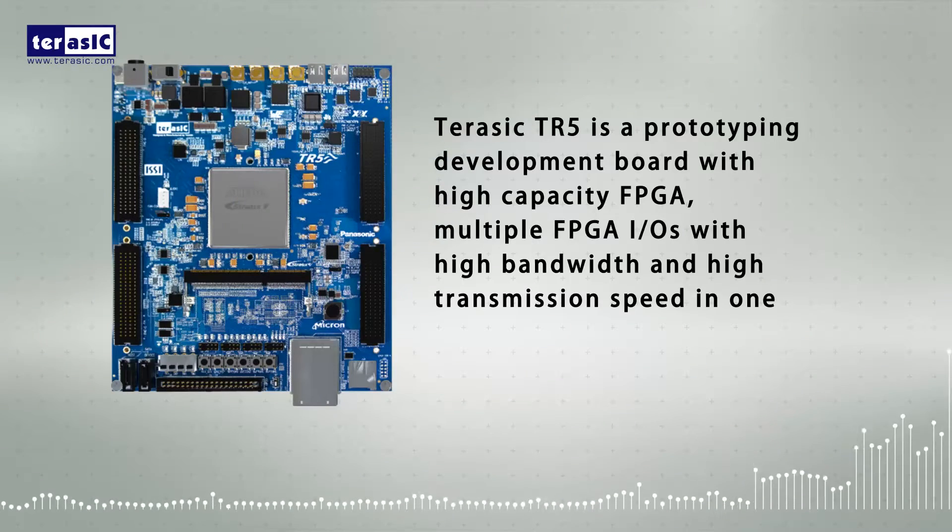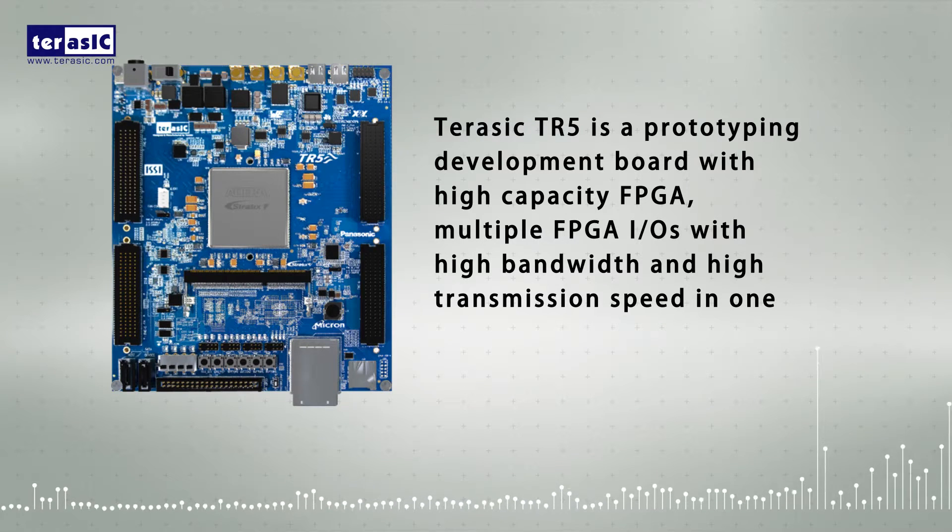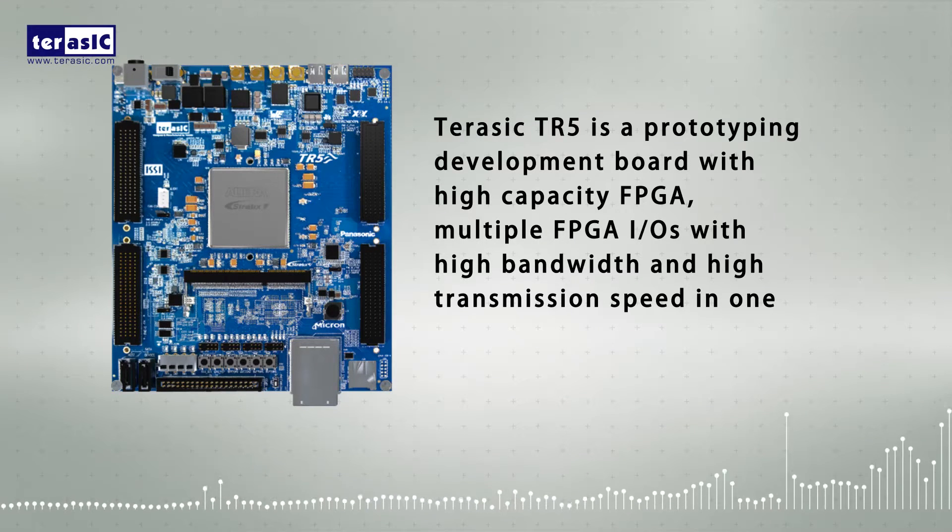Jurassic TR5 is a prototype development board with high-capacity FPGA, multiple FPGA IOs with high bandwidth and high transmission speed in one.